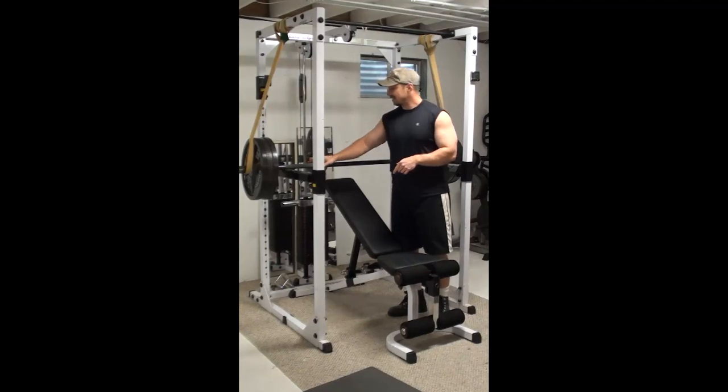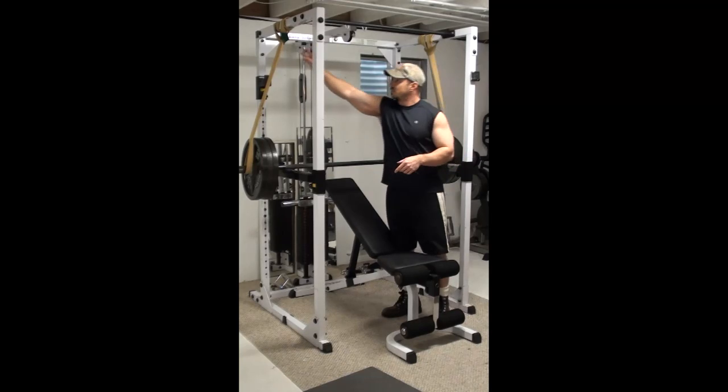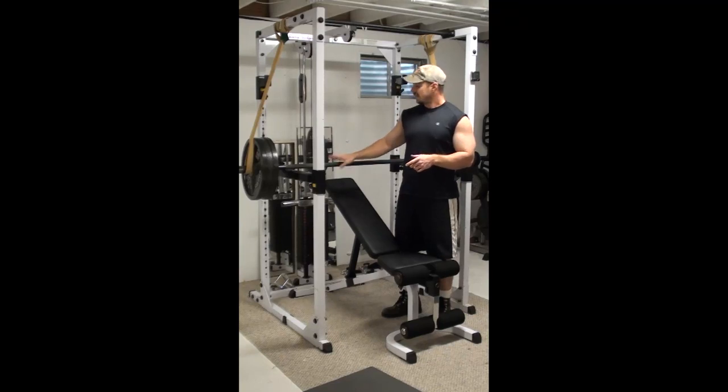What I've done is taken this concept and added it to the reverse band press, which is basically a couple of training bands attached to the top rails of the rack and attached to the bar. What this is going to do is help you out of the bottom of the press, which is the hardest part. It's going to help you improve the lockout position, and it's going to allow you to load the exercise a lot more heavily than you could with the regular incline press.